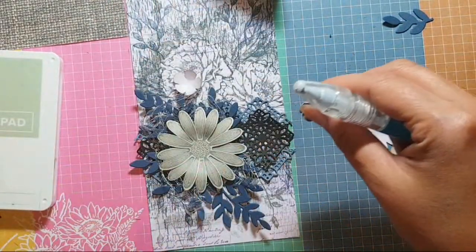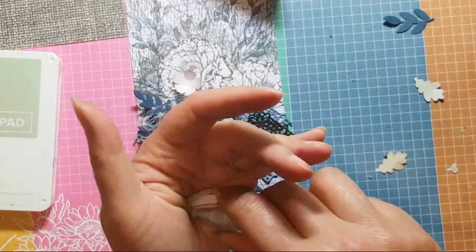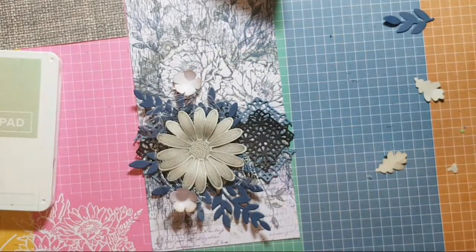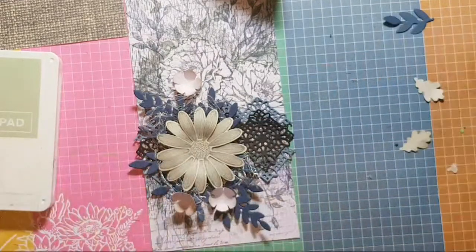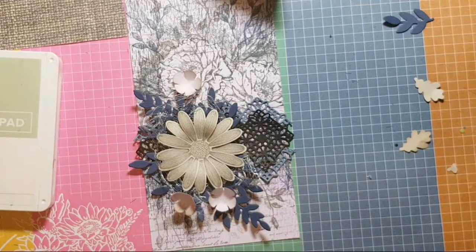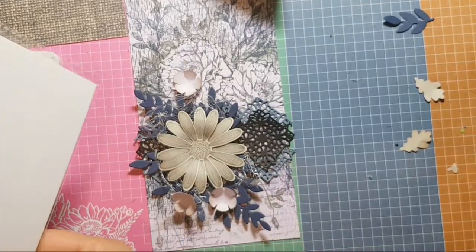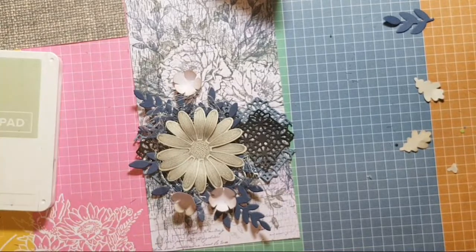Kelly asked where did you get the grid paper? It's from Stampin' Up and it's available for customers to purchase. It's £8.25 for 25 sheets, so it's more expensive than the white grid paper, but it's so much fun. You don't have to be a demonstrator to order it — the code is 155-380. It's the current in-colours grid paper.